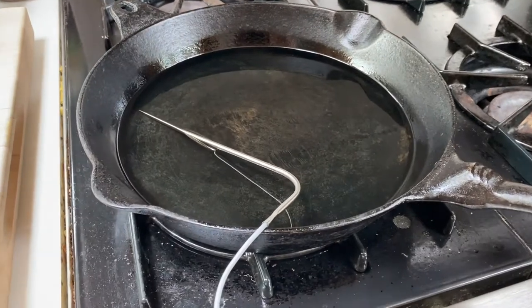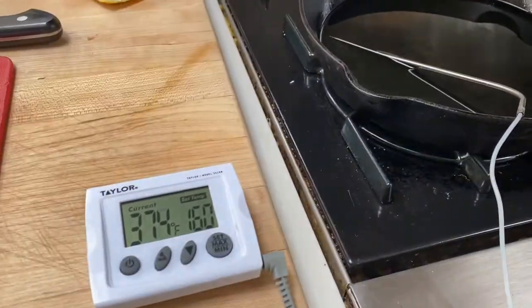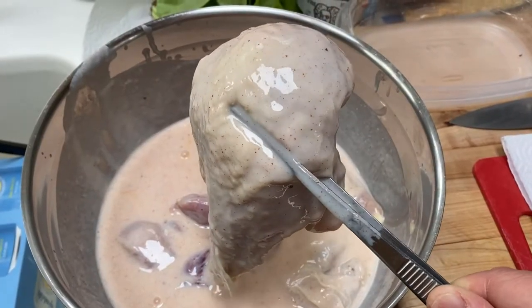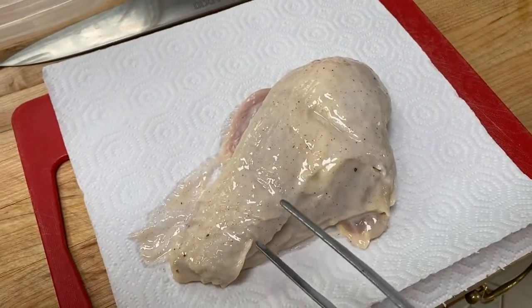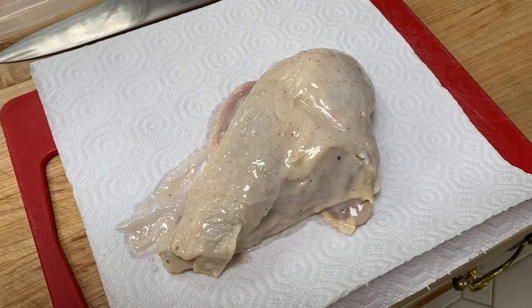We've got about half to three quarters of an inch of cooking oil in there — I'm using canola today. I want to get that up to about 375 degrees. I chose skin-on breasts because that's what I had around, but you can use boneless skinless for sure, and then once the chicken is removed of all its liquid I'll start breaking it down for our sandwich.